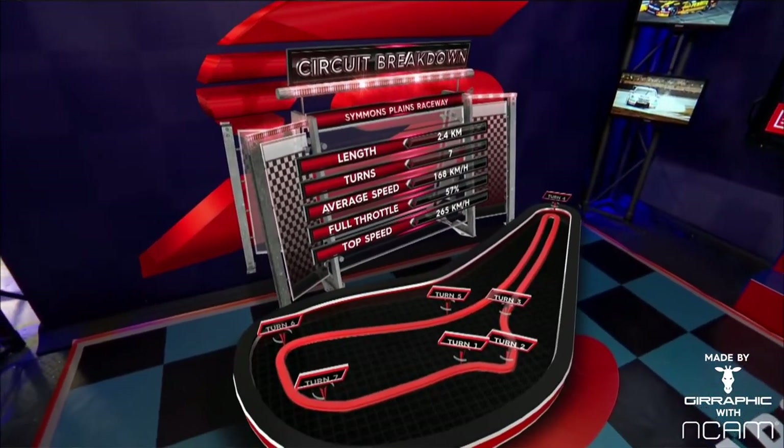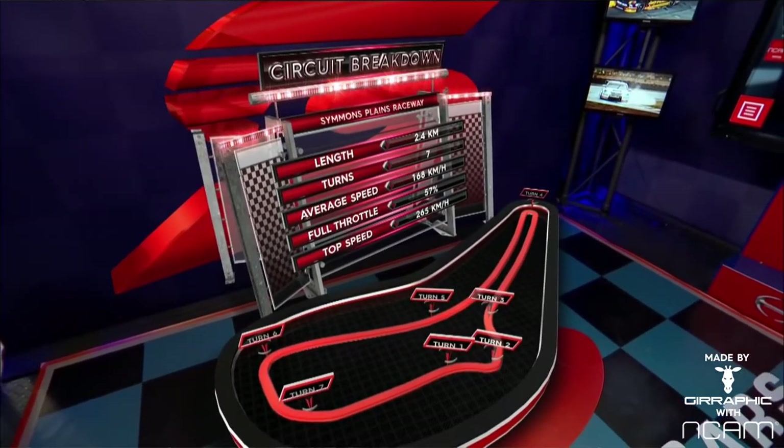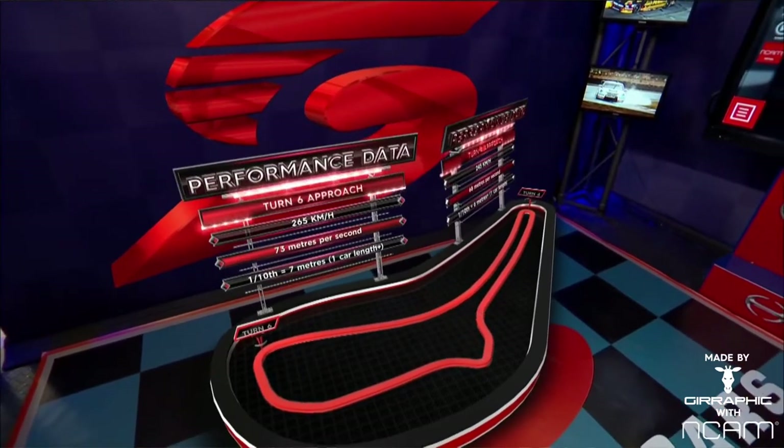Every race car you drive has got to have good power, it's got to turn well, it's got to have good traction, but at this place you must have good brakes. So let's think about what brakes deliver for you here.